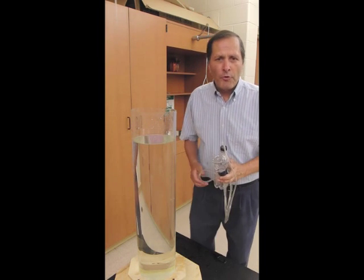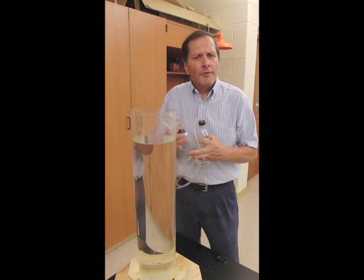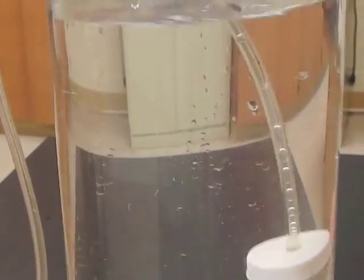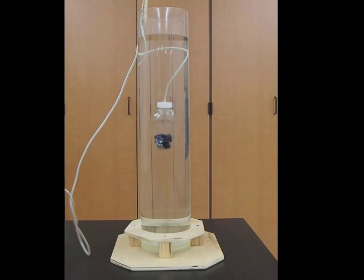Now let's take a look at the diving bear. We need a large container filled with water — we could use an aquarium or a large bucket. In this case I have this plastic tube filled most of the way. We're simply going to put him in here. Now the bear is filled with water so he's going to sink down to the bottom of the container. To bring him back up again all I have to do is squeeze the other bottle and up he comes.